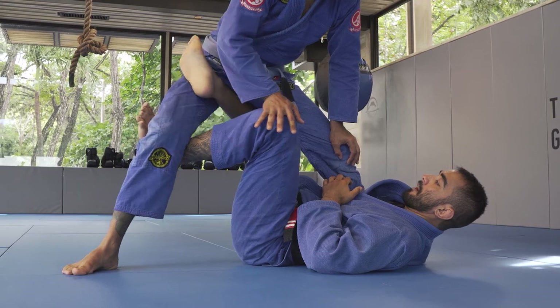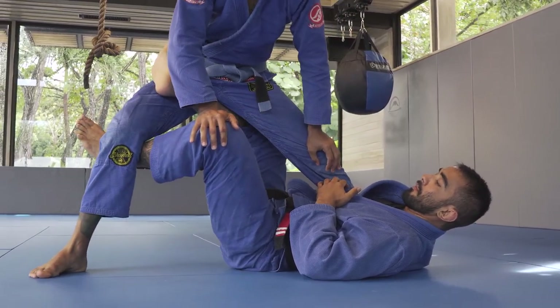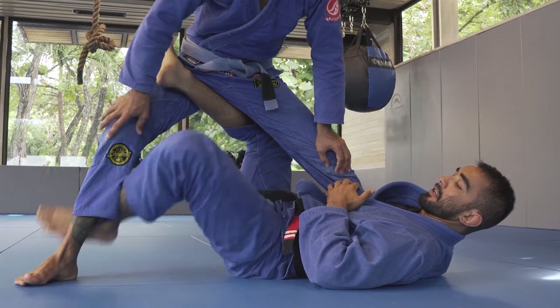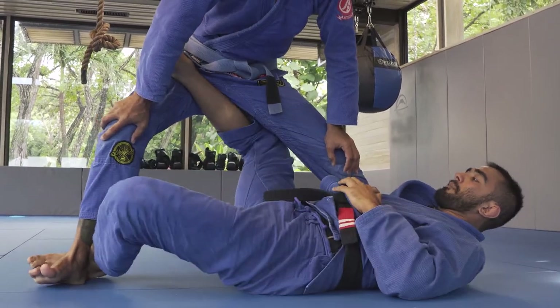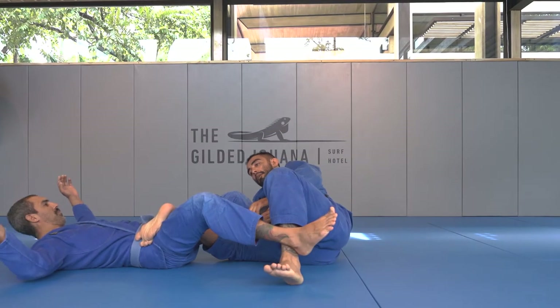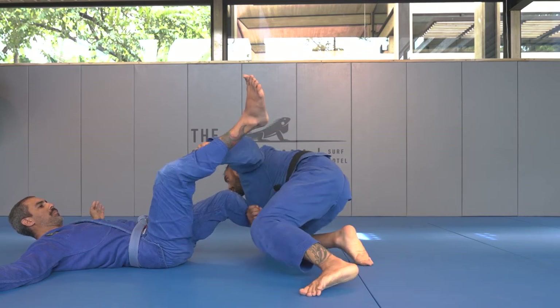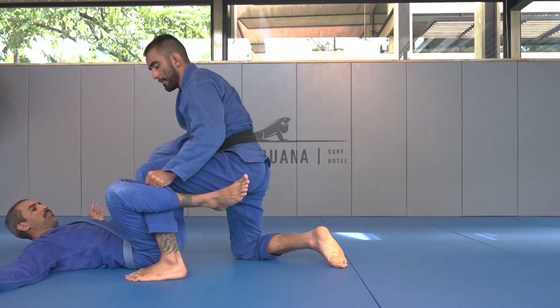I'm going to apply pressure, stretching both of my legs gently, and now I'm going to slide down to his heel and do a slight hip escape, making him fall on his back. I'm going to control his pants, take my leg out, and attempt a pass.